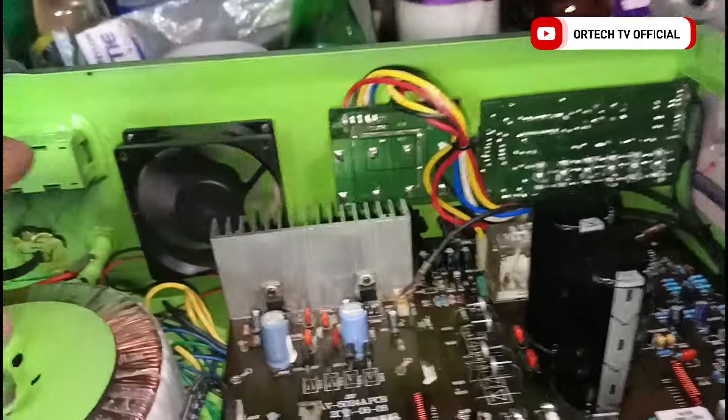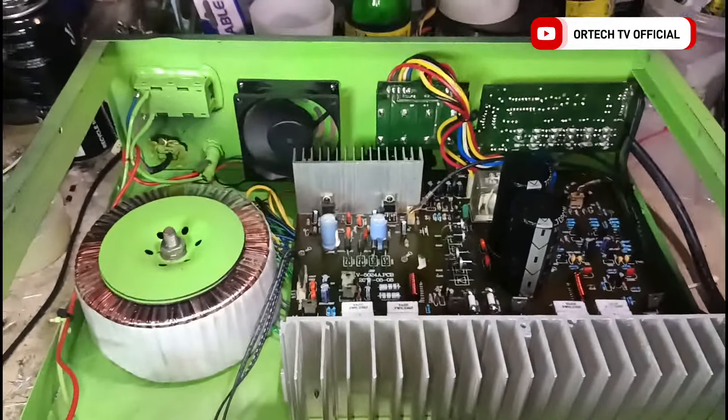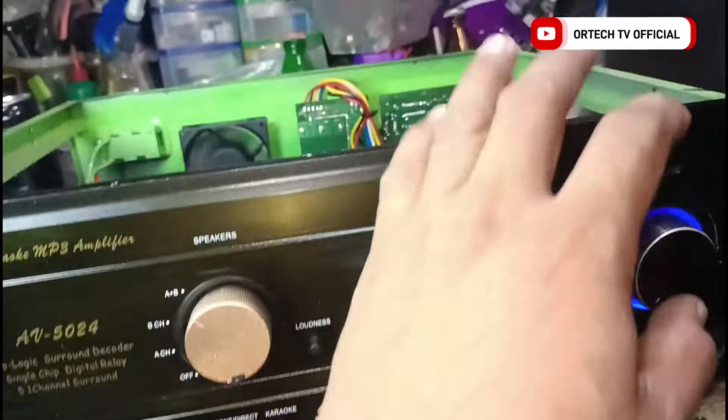Bago na yun lahat — yung ating tone control. Maganda pala yung kulay — apple green yung PCB sa loob. Kung baga maliwa, nagtignan yung amplifier. Adjet test tayo.